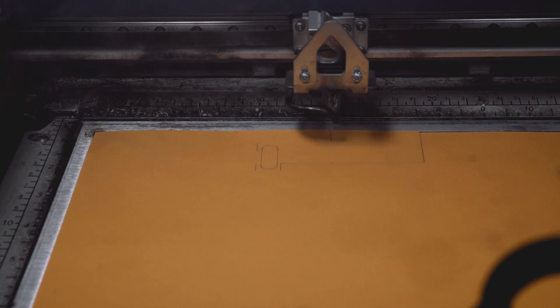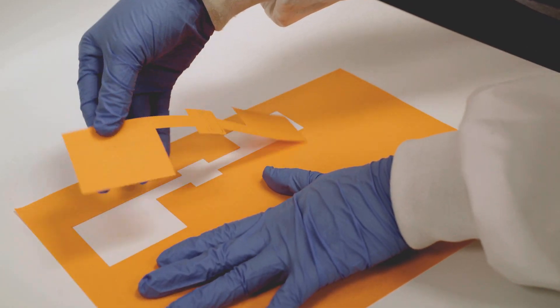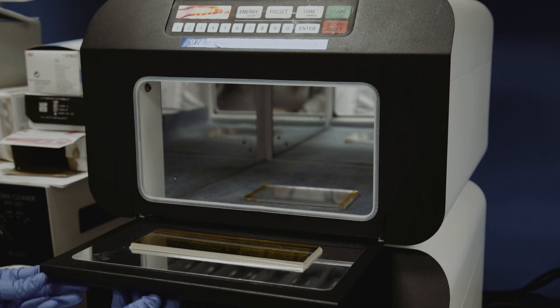To address these challenges, our team has developed a multifunctional origami-inspired tissue sealing patch with a novel multi-layer architecture.